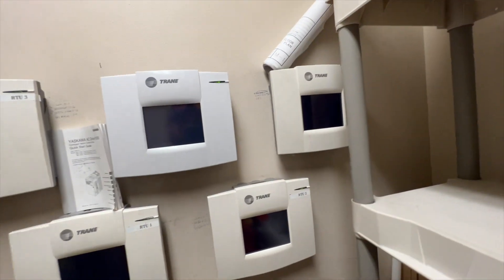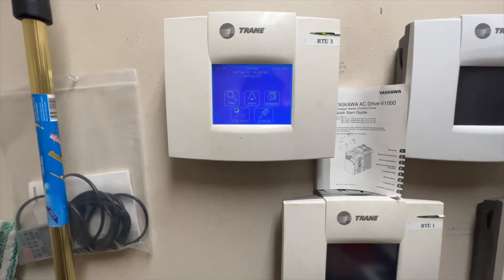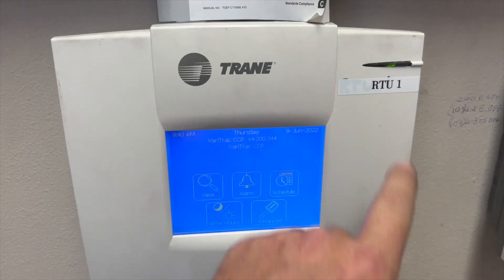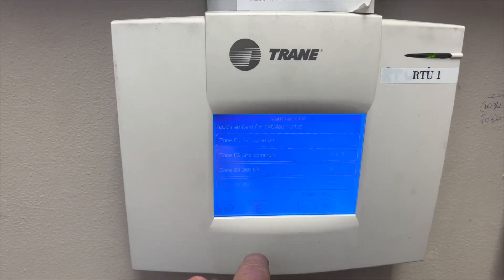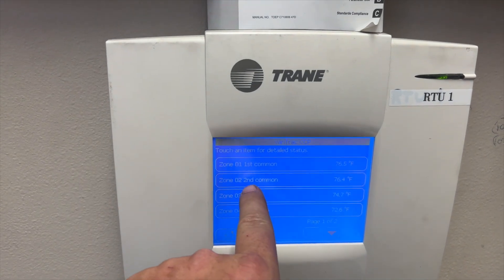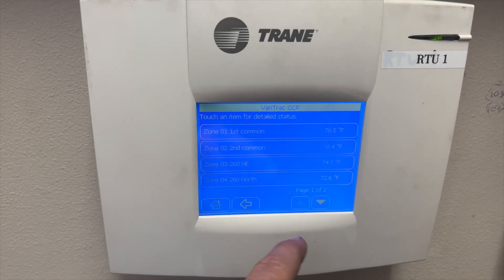I've got green lights all around, so we're going to look through these and see what's going on. I think I found it — we're on RTU1. If we hit View it gives us a list: Zone 1 is first common, Zone 2 is second common — so that's first floor common and second floor common. This is definitely our unit.